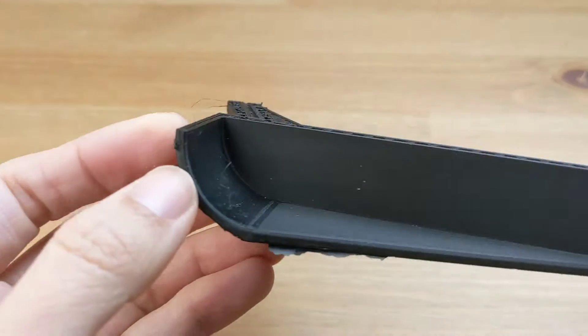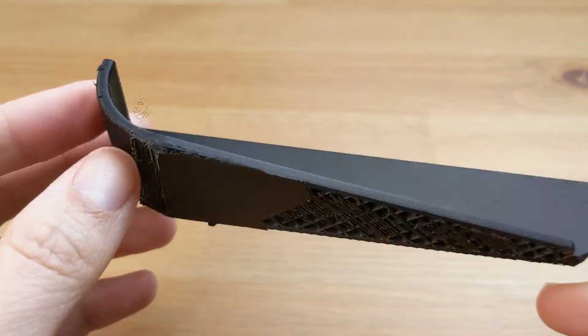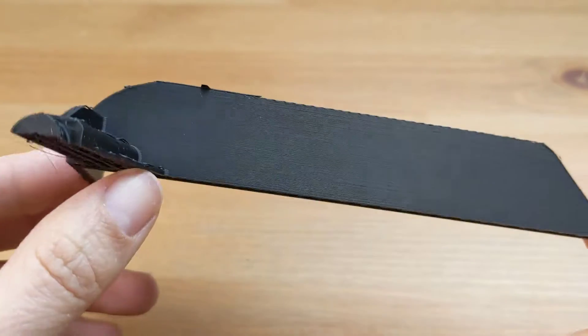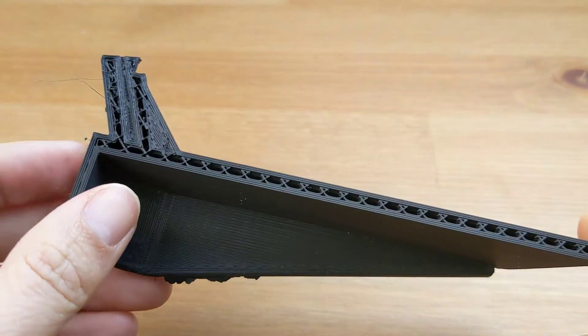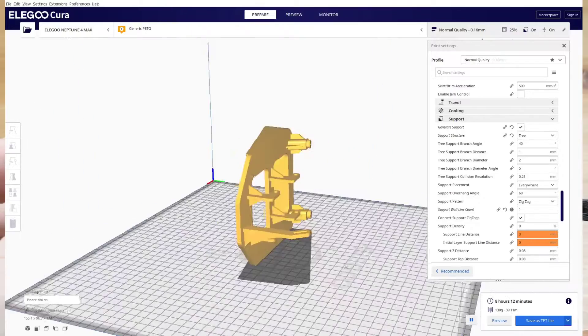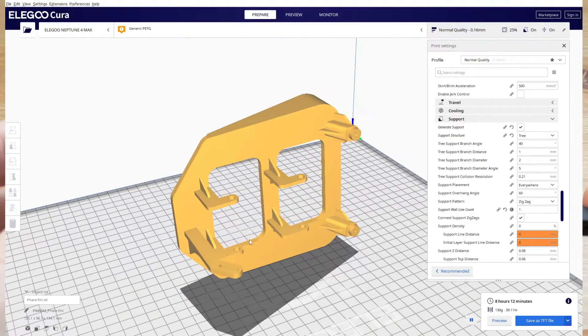Hi, it's Luang from Google Tech. Today I'm going to tell you the story of my struggle with tree support, also called organic support. It all started with this piece that my client asked me to print for him. The problem is it's a bracket — it has a lot of features branched out like this, and it requires a lot of support.